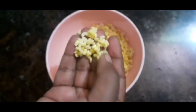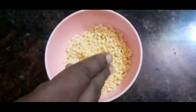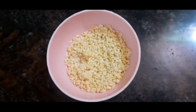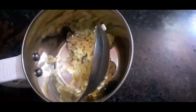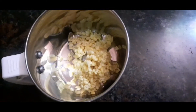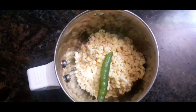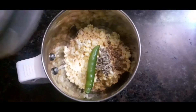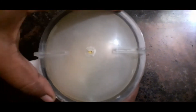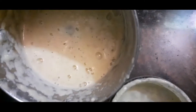We will wash the Moong Dal in warm water. Now let's see how the Pasi Parp Toast is done. We will add it to a mixer jar and make a smooth paste.